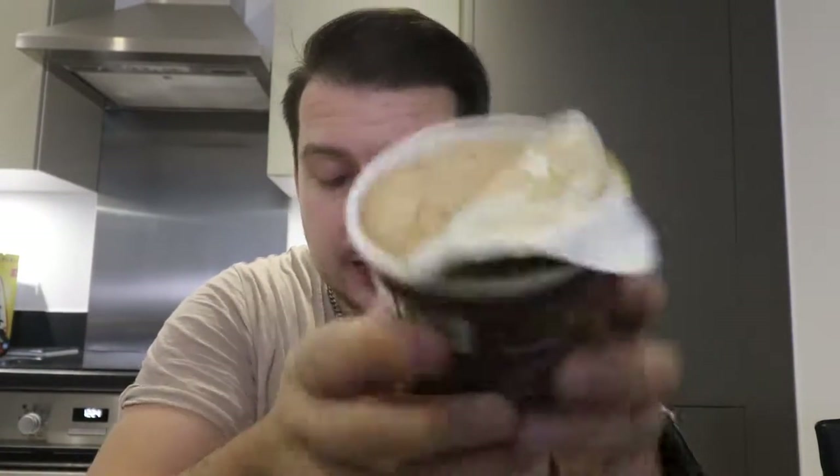Smells good, looks good, let's give this a try. Wow, again these guys can't do it wrong in my opinion. It's a half milky chocolate, half dark chocolate taste — there is that little bitterness of dark chocolate which is really good. It makes it really chocolatey and creamy, no crystallized water or anything in there. Incredible for the chocolate.